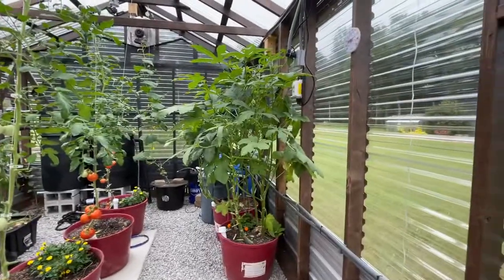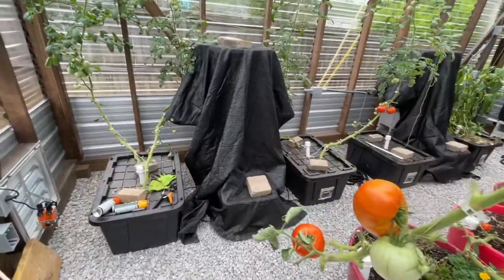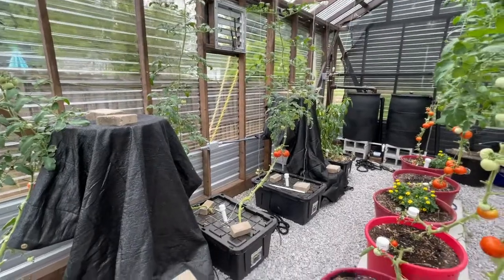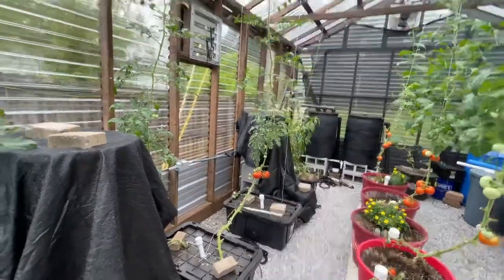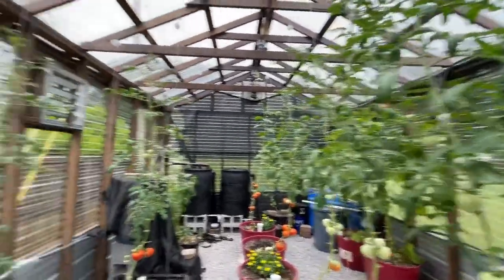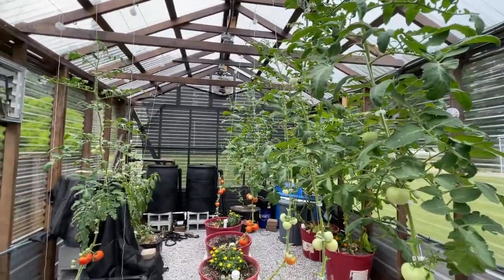The wicking pot okra is probably my favorite plant to grow in this greenhouse, and it's done really well. I'm also dabbling in some Dr. Kratky hydroponics, which is just my first year to ever do this — I have another video on how I set that up. It's pretty neat and has worked pretty well, both the wicking pots and the hydroponics.